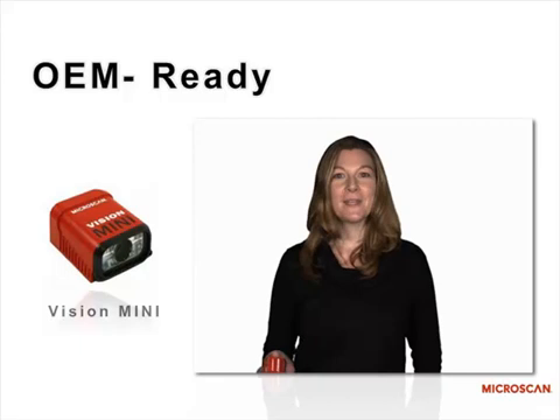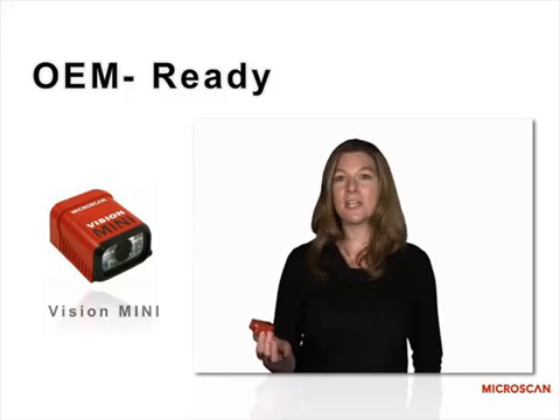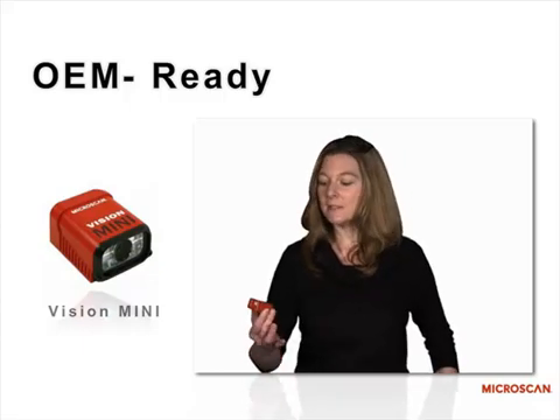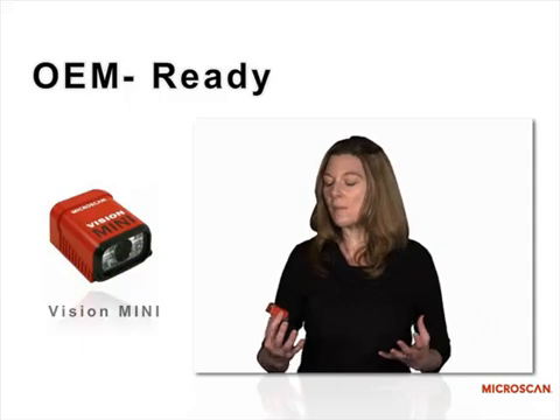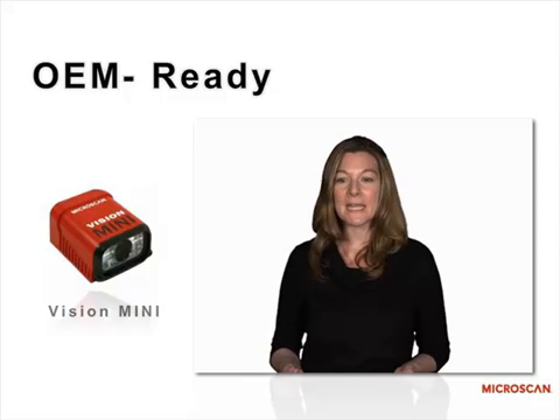MicroScan's new Vision Mini smart camera is ideal for OEMs in industries like packaging, electronics, and clinical diagnostics, where systems are becoming smaller and smaller and they need to pack vision functionality into very space-constrained spaces.